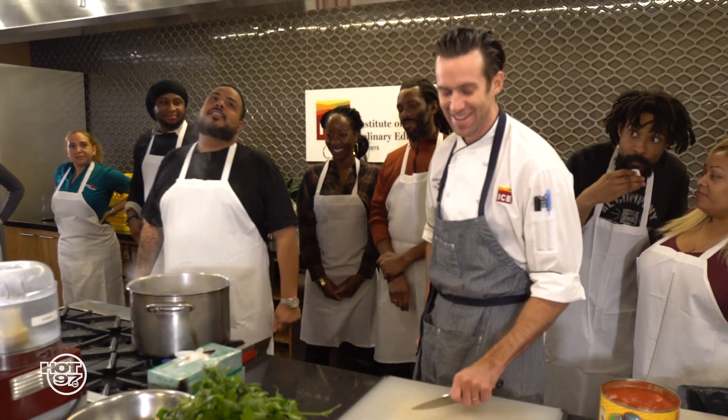Now we're going to be cooking some of your favorite dishes. What's the twist on it? A little healthy twist on each one. We're going to deliver all the flavor you love in all of your favorite dishes, but we're going to lighten it up.